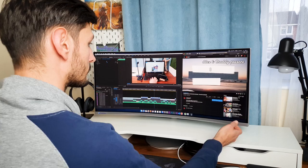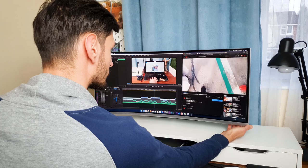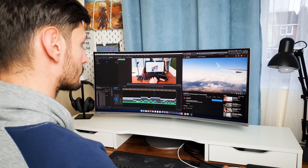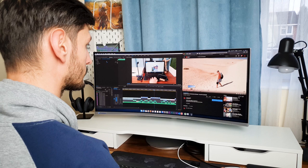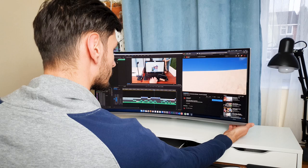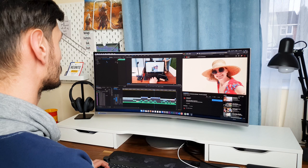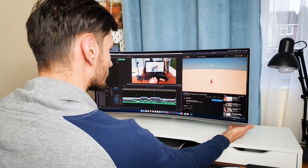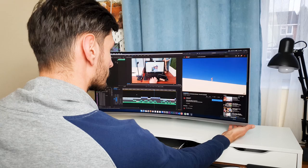A big size monitor like this one comes with two speakers, each delivering 7W — so 14W in total. The sound is great for a monitor. It sounds better than my old laptop, but not as good as the MacBook Pro or the Google Home Mini.